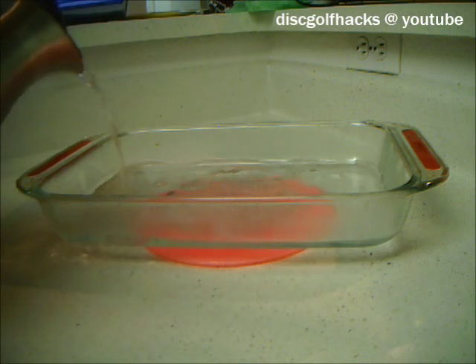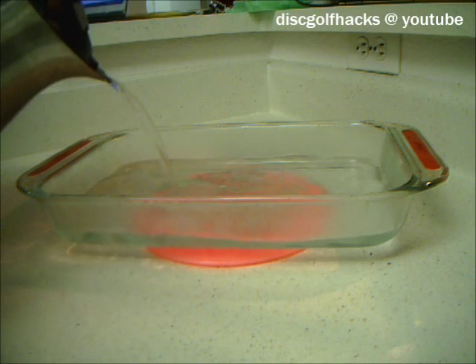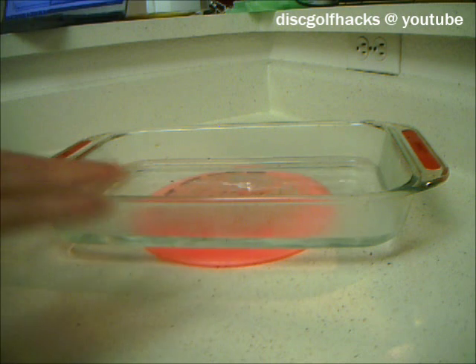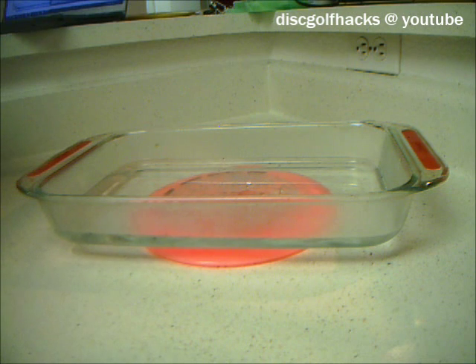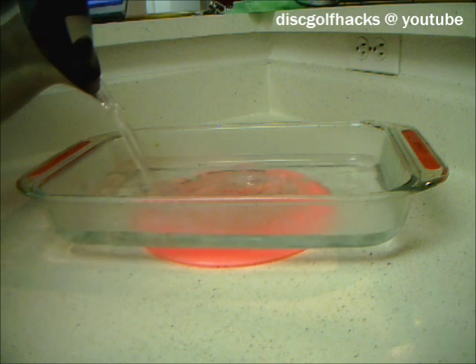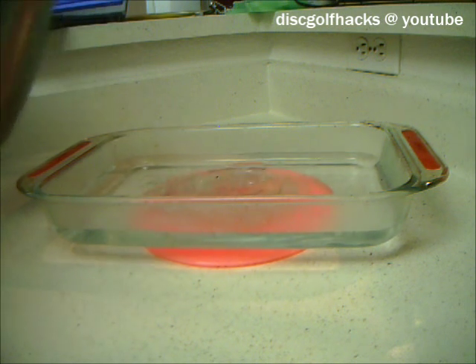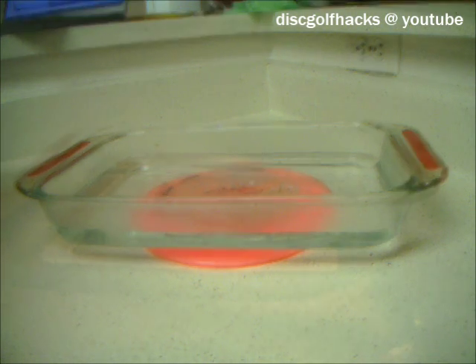This way you still have the heat on the disc, but it's not in the disc, so it's a lot less messy. You can also change how much flatness you apply to the flight plate of the disc based on how much water you put in the dish — if you want it more flat, just add more water. Then just leave it there, let it cool on its own, and come back in about half an hour to an hour.